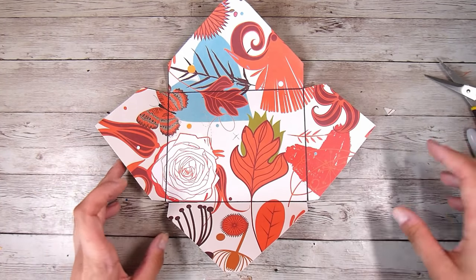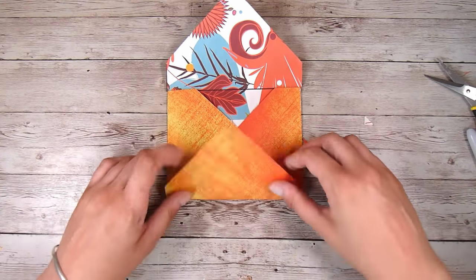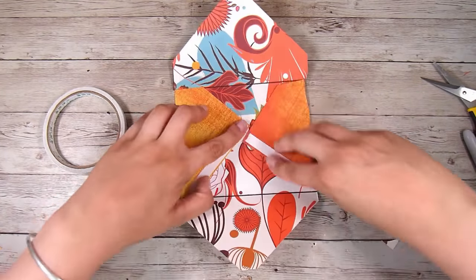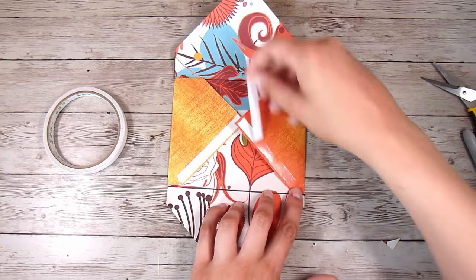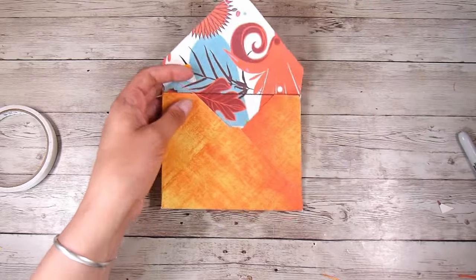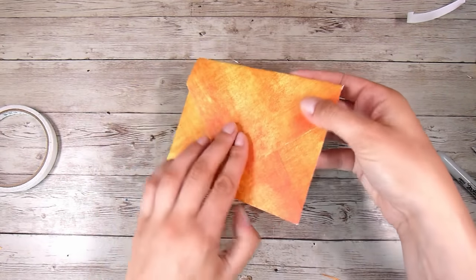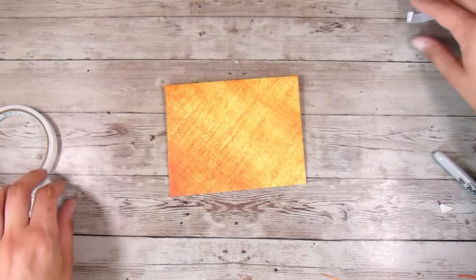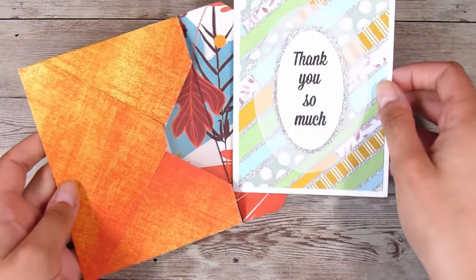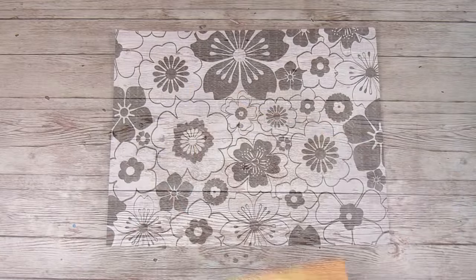To close it up and make it into an envelope, I fold in the two side pieces and pop a little bit of double-sided tape down each side. You can use a glue stick or any glue that will hold, but I tend to stay away from liquid glue because with thin paper it's likely to warp it. Double-sided tape is super easy. That's our first envelope finished — nice and easy to pop the card in and out.